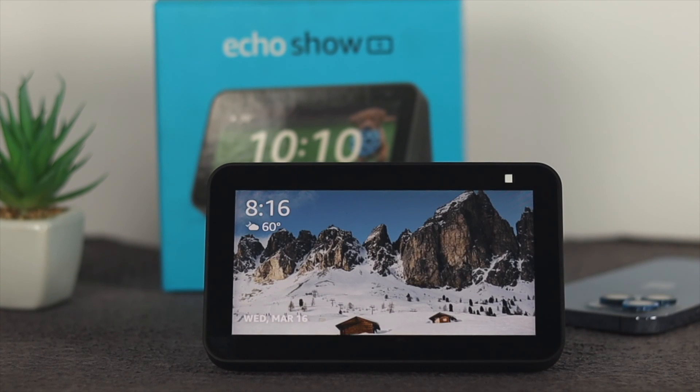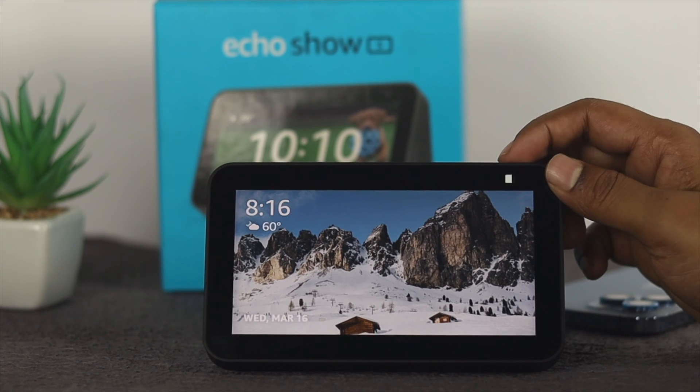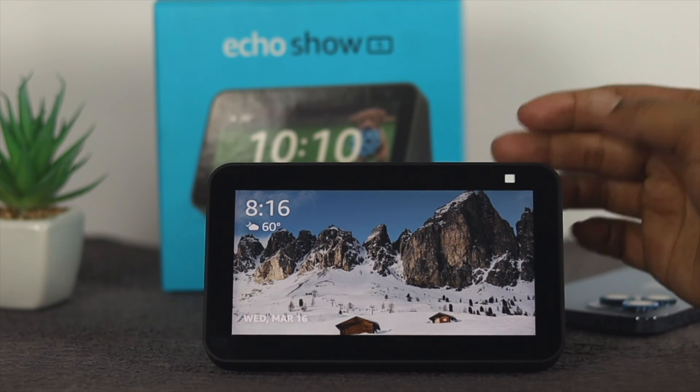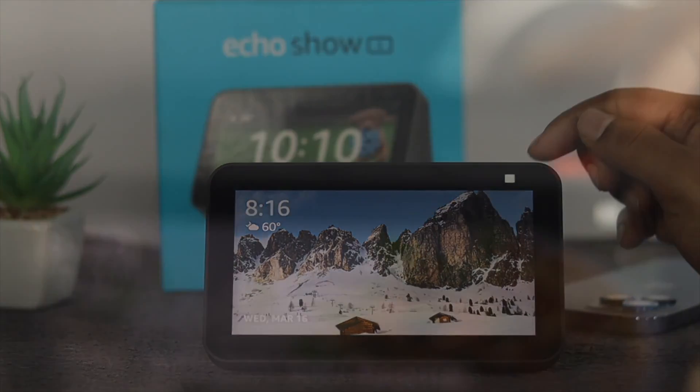The next thing we're going to talk about is the camera switch for your Amazon Echo Show 5 itself. If you take a look here, it has two options — hardware and software. If you see it's on the white screen, that means your camera is actually turned off.